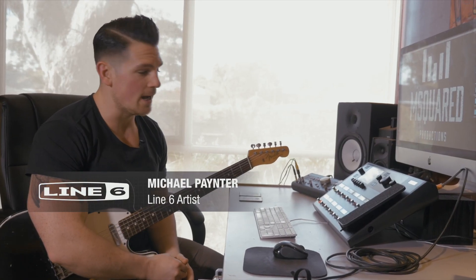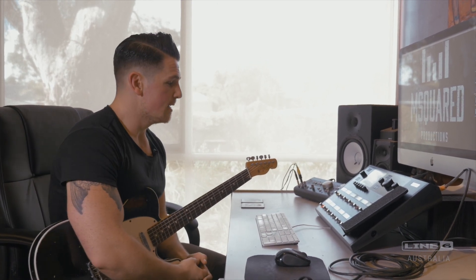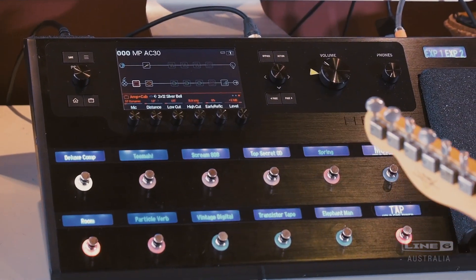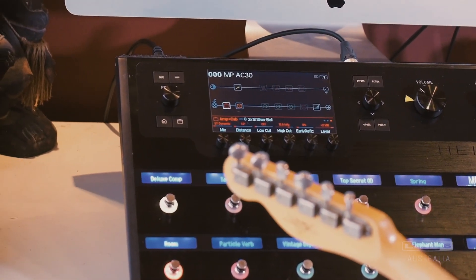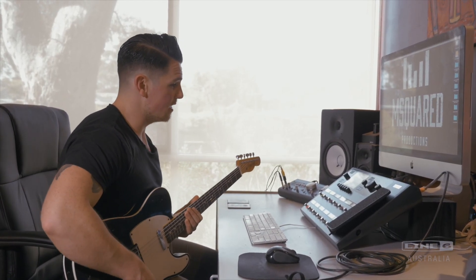The tone I go for is usually something really low gain but very responsive to a harder input — breaks up, cleans up, that kind of thing. Up until I had the Helix, that was impossible to do on a modeler. My main amp is the AC30. I've just got the standard impulse response that came with it, no aftermarket stuff, and it sounds a little bit like this.